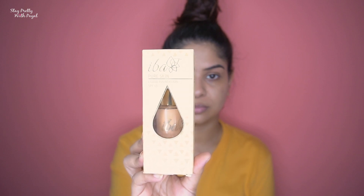In this video I'm going to talk about the product packaging, the box packaging, what claims the product makes, and how well it stands up to those claims. So what are we waiting for — let's get started.